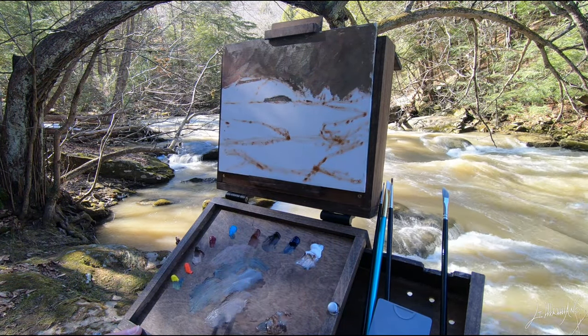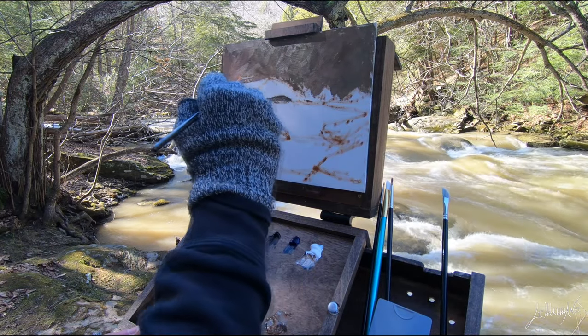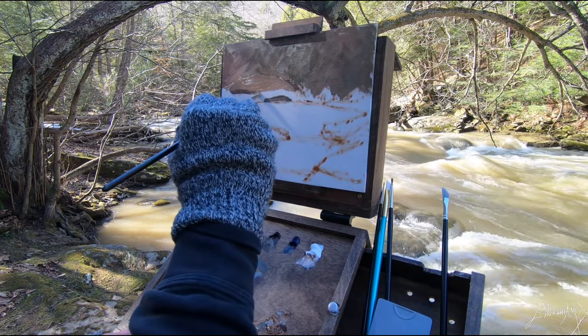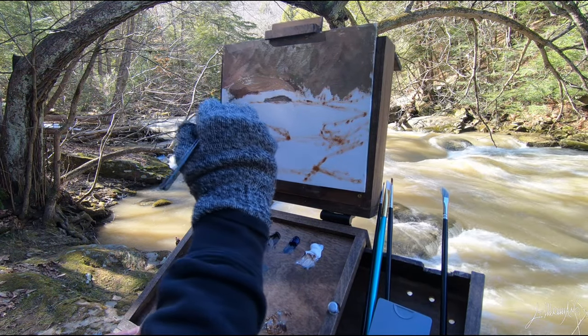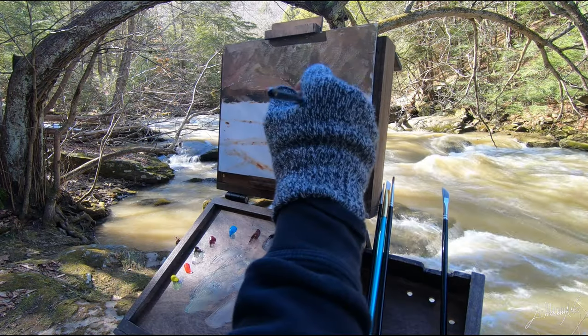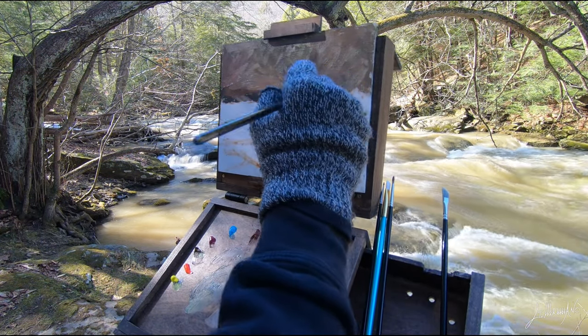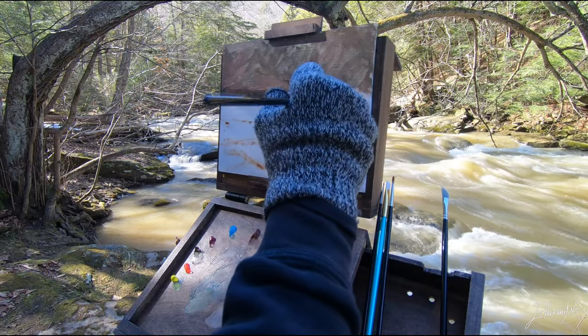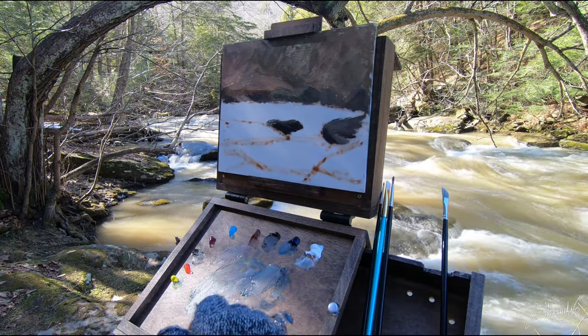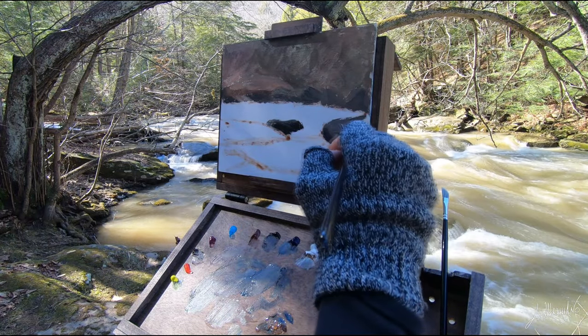You can see I'm starting to paint the top of the hill there in front of me on my right side. Over there it's very dark as there are a lot of trees, so I just put the base color and later I will add some trees.